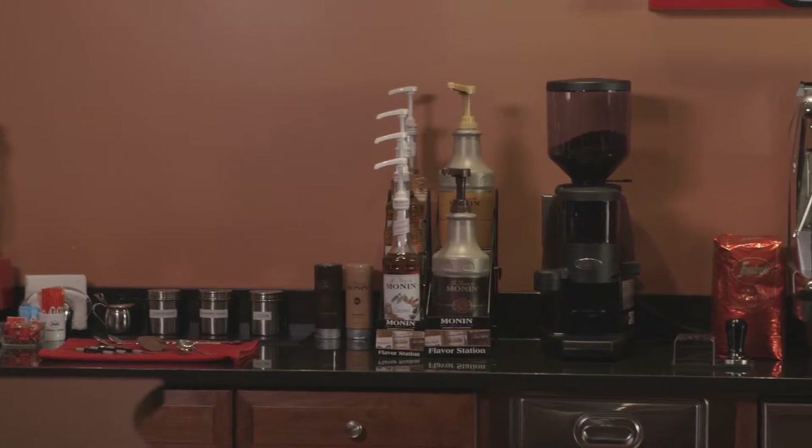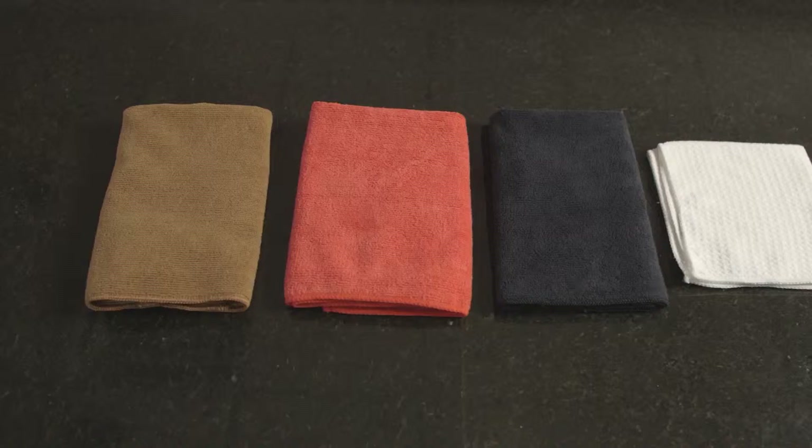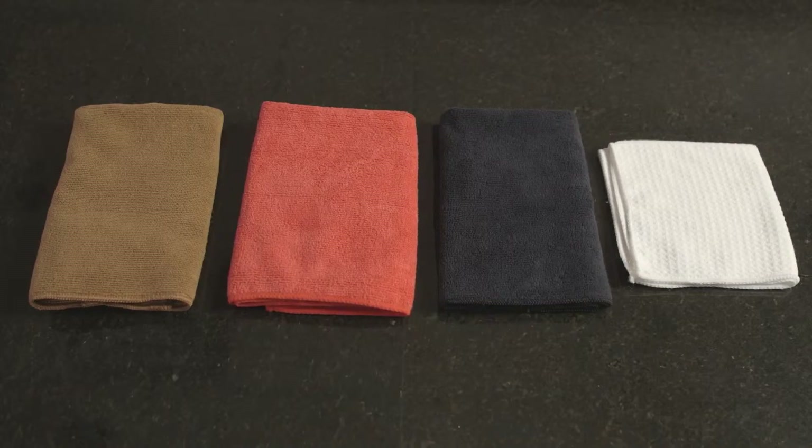It's important to keep both the equipment and the work area clean to ensure proper drink preparation. We recommend keeping four separate towels at your barista station, each having a specific use.